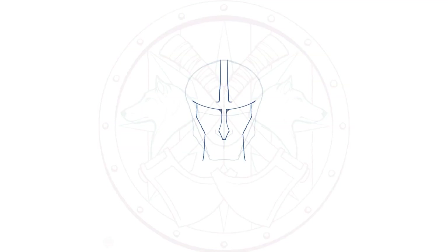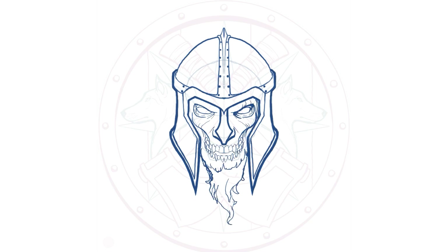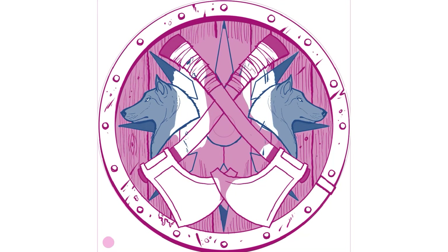I came up with this idea of doing a viking with cross axes. At first it started out as a zombie — I thought zombie viking was pretty cool — but it turns out that zombie head viking has been done several times before, and I don't like rehashing existing stuff, so I decided to go with just a regular human viking head.